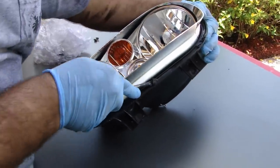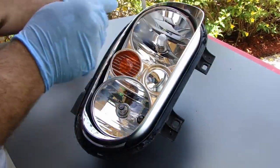You're not going to believe how much better this thing looks with the new glass in it.